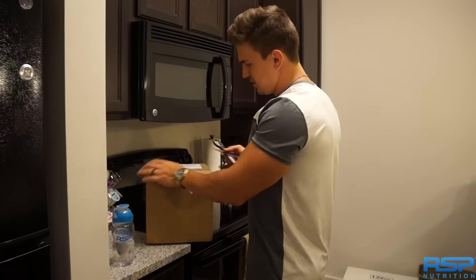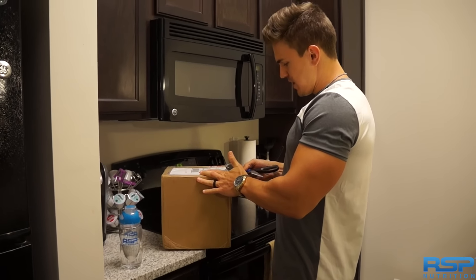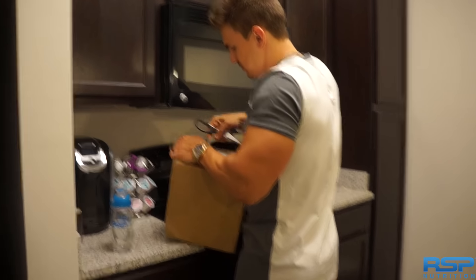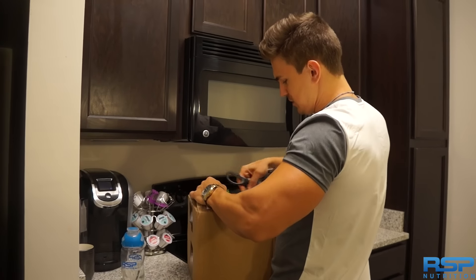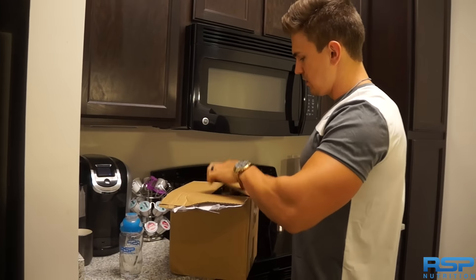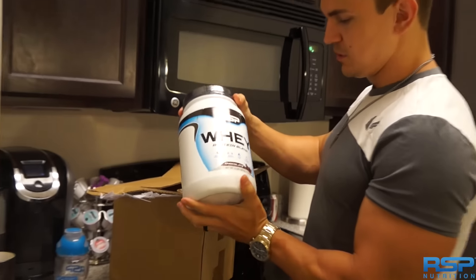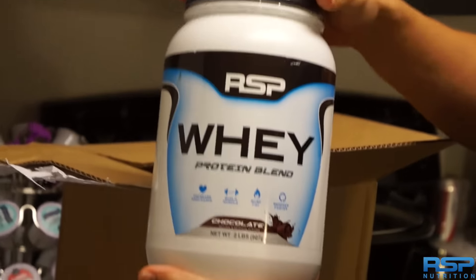Got a package from RSP Nutrition. I've been waiting for this product for a while now. If y'all follow me on Facebook or Instagram, you already know what this is — their new product they came out with at the end of the month. There it is. Whey Protein. RSP's first ever protein.